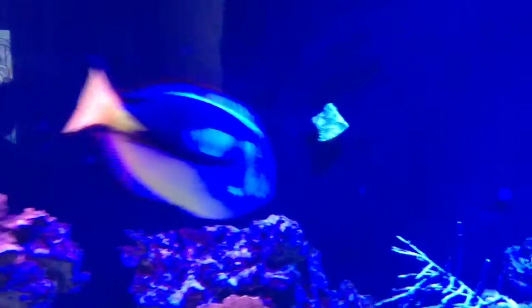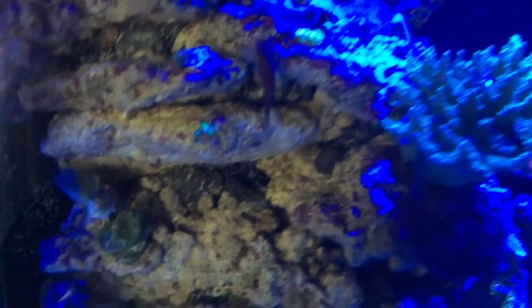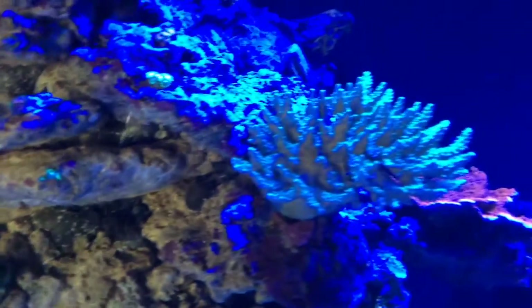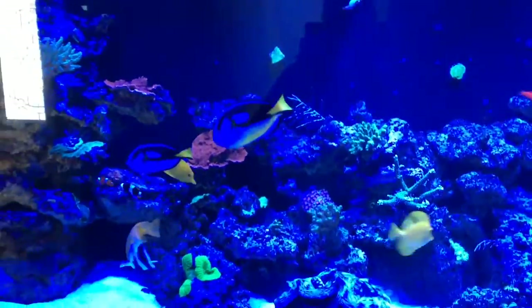I've got my radions just on blue right now so it looks a little different. I put a cannon in there along with a long barbunny, so we'll see how that works as it encrusts.